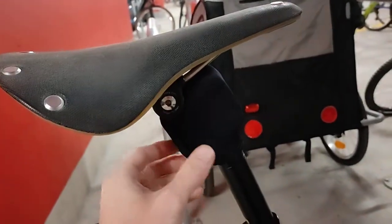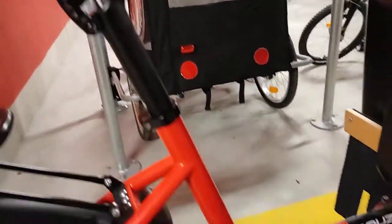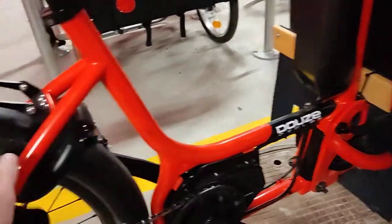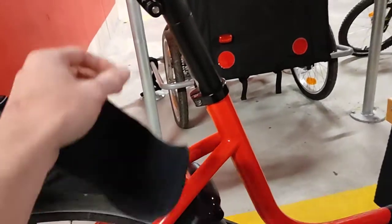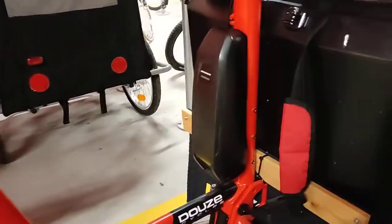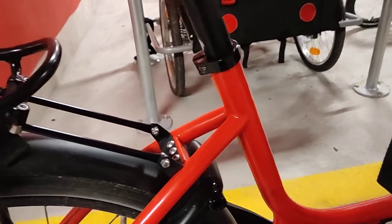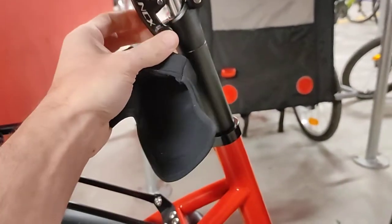It doesn't get damp, so that's good. What I've added, and I think you need one, is a suspension post — because the frame here is steel, the front is aluminum, there's a bit of flex, but there's no suspension, unlike the G4. When it gets bumpy it's a bit tough. This is called the SR Suntour NCX, and seriously, it doesn't cost much, but it's very, very good. Highly recommended.